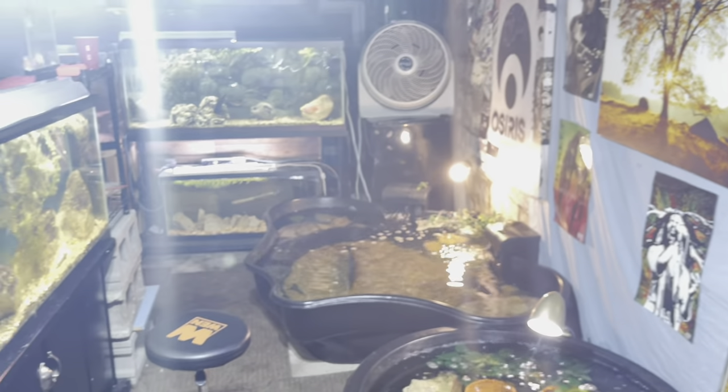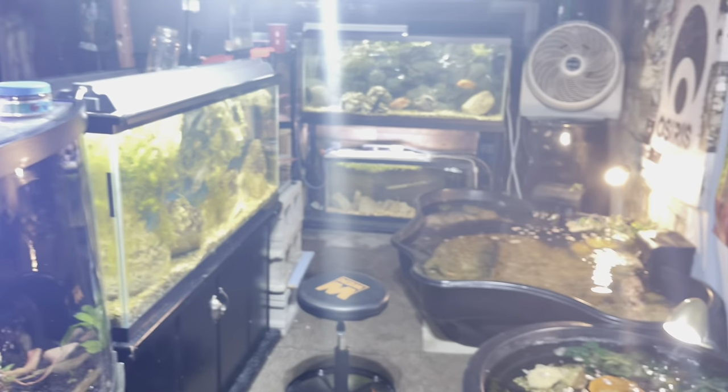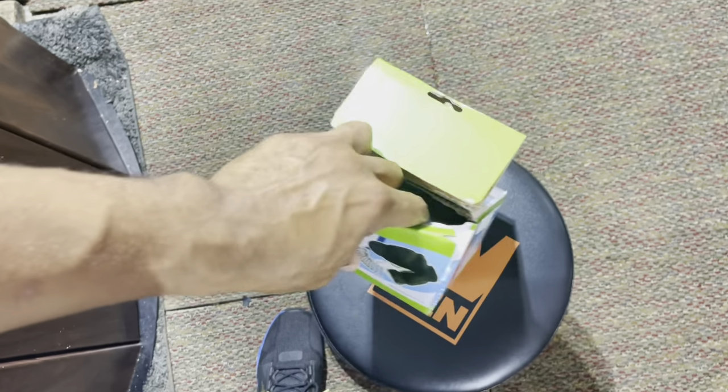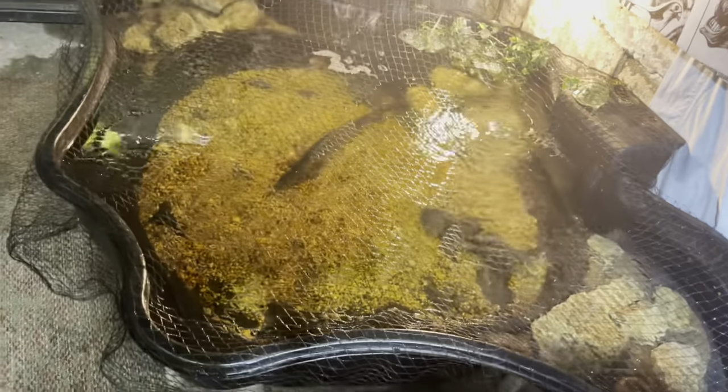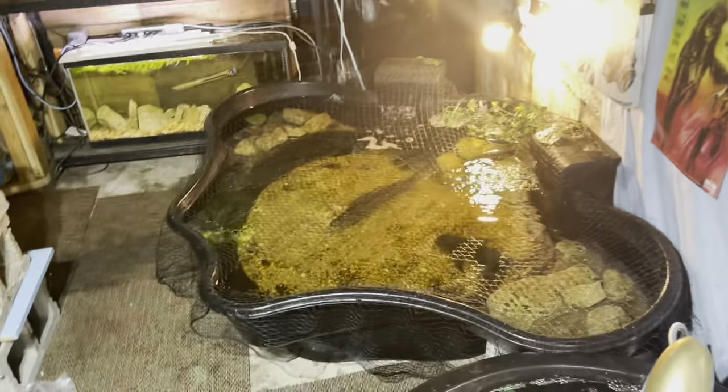Next thing we're going to do is hook up this pond net we picked up today. I hate that it's going to take away from the look, but it's important we do this. If we don't, we risk ending up with fish on the ground — especially the fish I'm going to be picking up next for this pond. It's mandatory. We unraveled it and added it, and honestly I got mixed feelings — it doesn't look bad, but it does take a little bit away from the look.